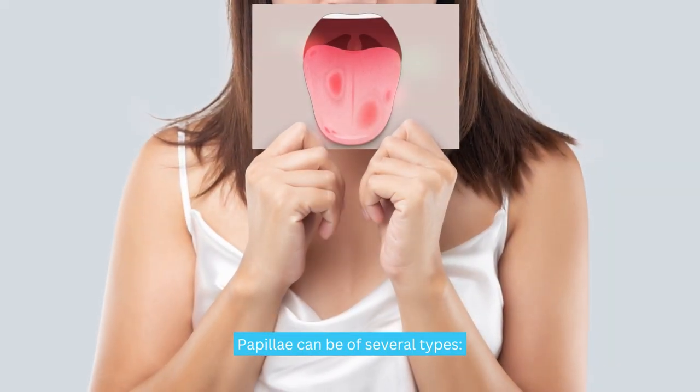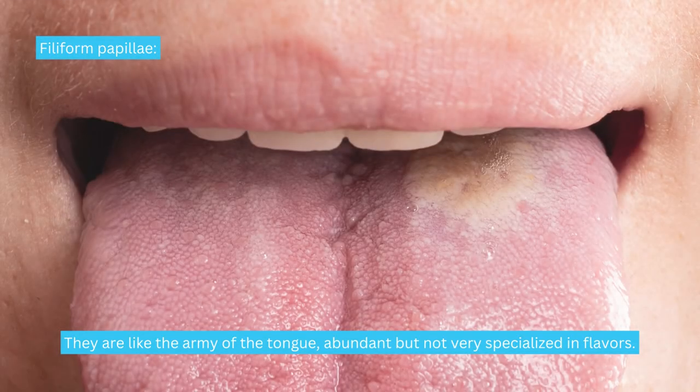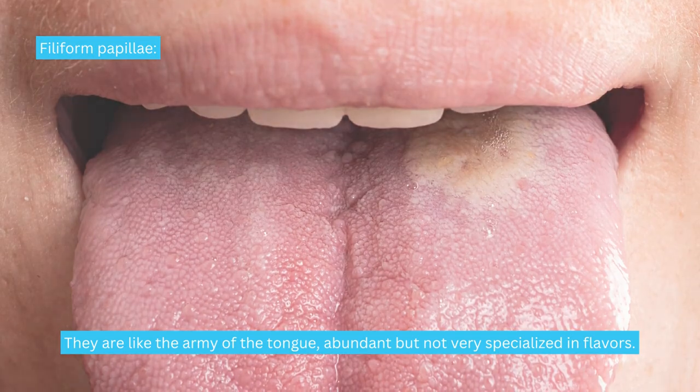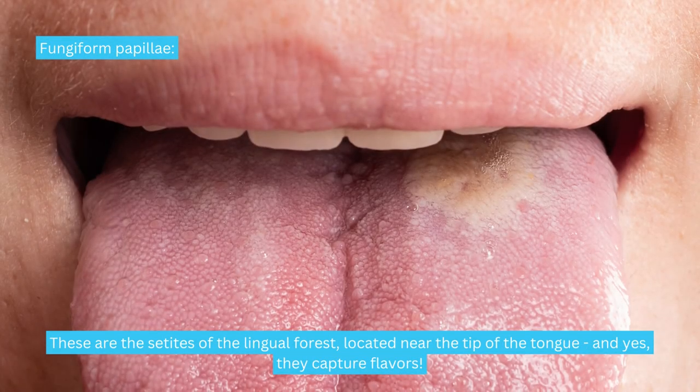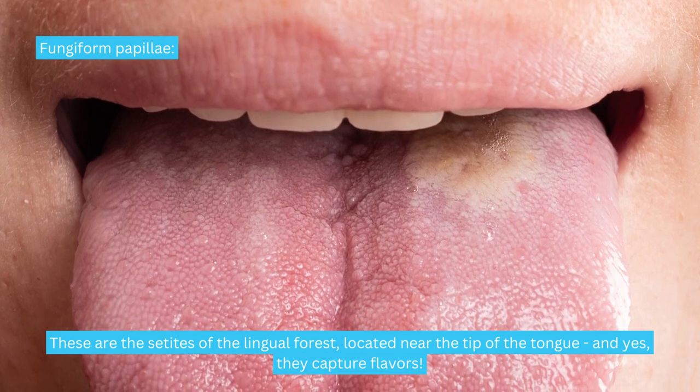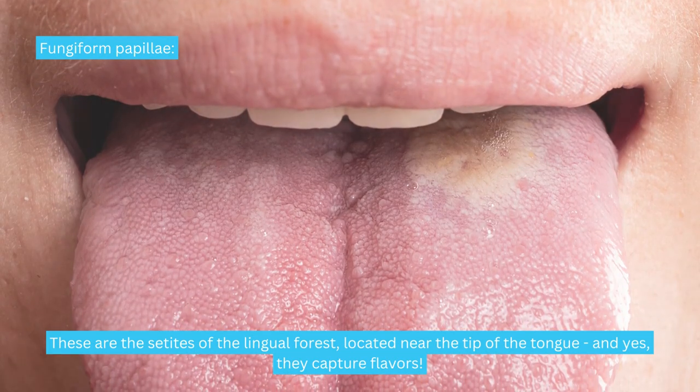Papillae can be of several types. Filiform papillae — they are like the army of the tongue, abundant but not very specialized in flavors. Fungiform papillae — these are the sentinels of the lingual forest, located near the tip of the tongue, and yes, they capture flavors.